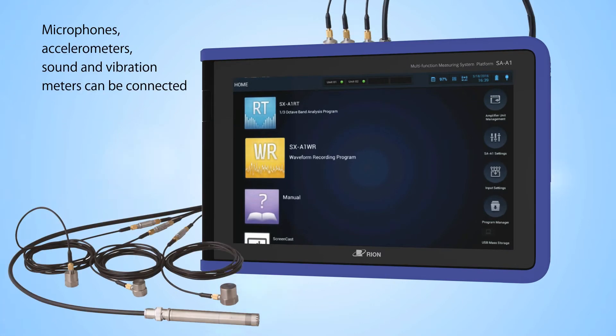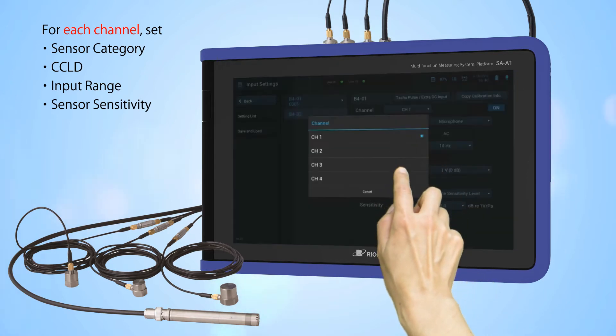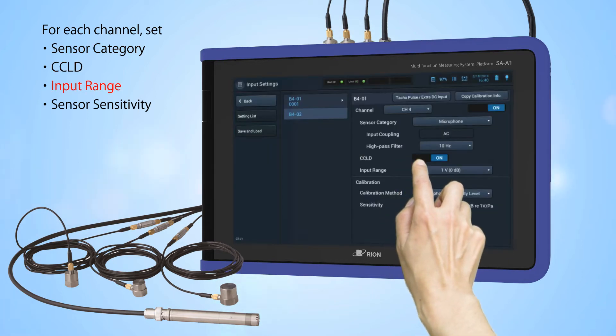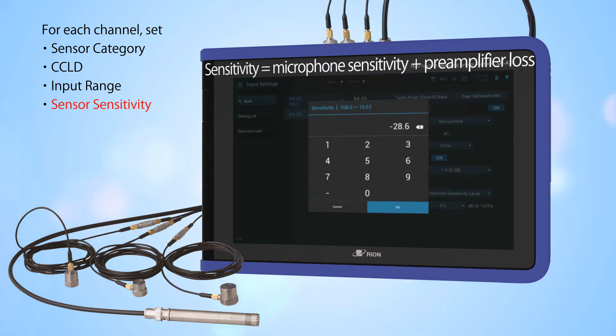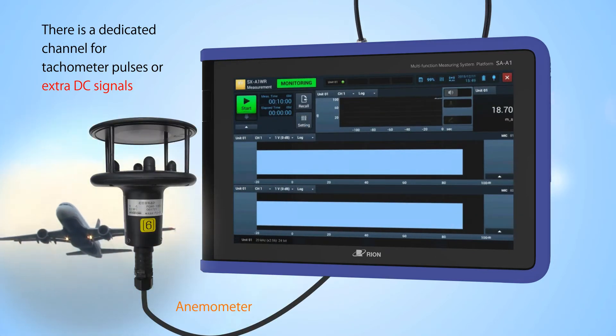Calibration. Microphones, accelerometers, sound and vibration meters can be connected. For each channel, set the sensor category, CCLD, input range, and sensor sensitivity. There is a dedicated channel for tachymeter pulses or extra DC signals.